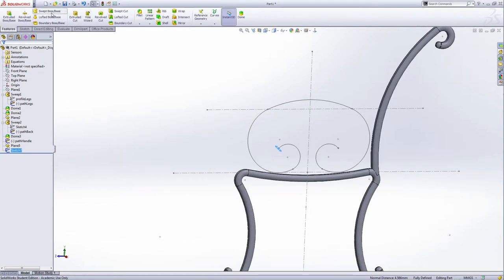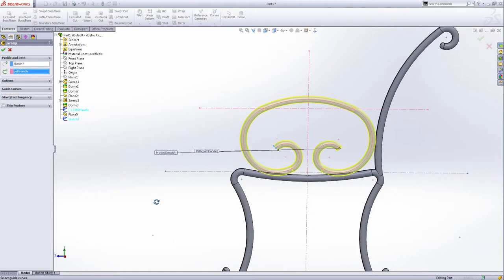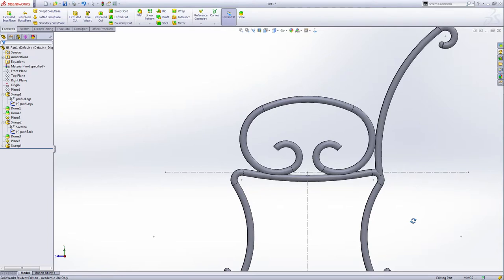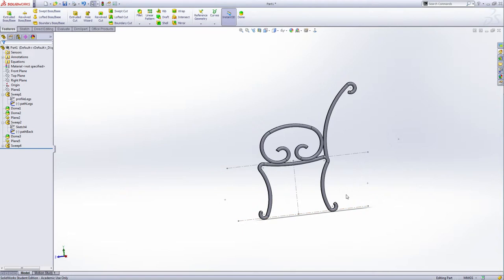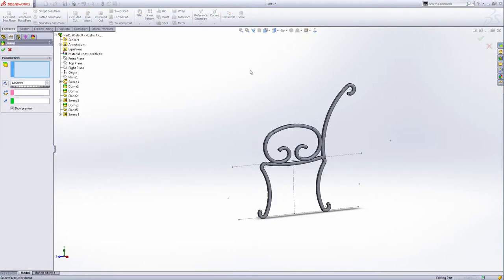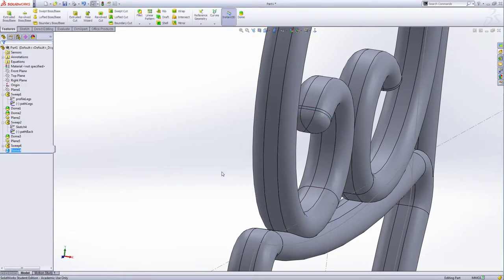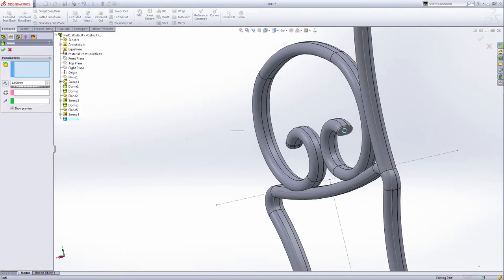Do another sweep base. Sketch seven and then this is the path — the path handle. Let's check — it looks like this, great check. It's just a little bit connected, not really fully connected. This is the handle of this bench. Add the dome on this end face — uncheck continuous dome, the distance is one millimeter, green check. This one is the same — uncheck, green check.